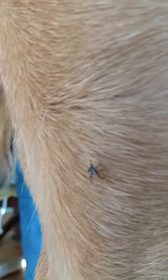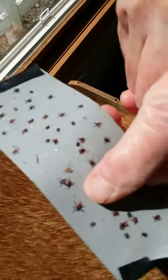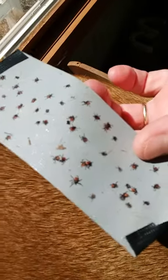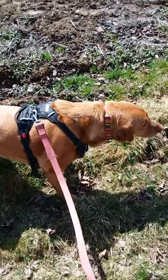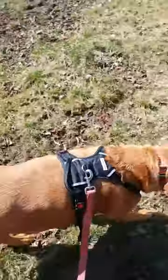Step 3: Take your time. Ticks on your dog's feet sometimes take a couple of minutes to crawl up the dog's legs and become more easily visible. Step 4: We've found a piece of duct tape is efficient for capturing ticks as you remove them. When there are a lot of ticks on your dog, this saves time and keeps any from getting away.